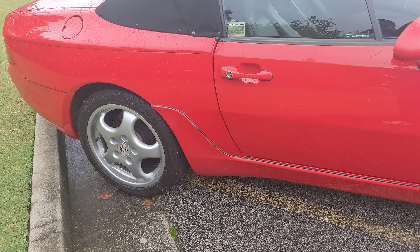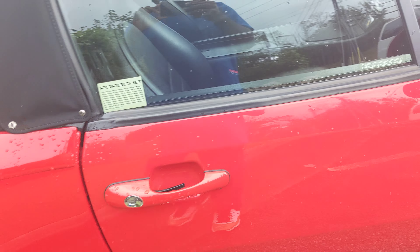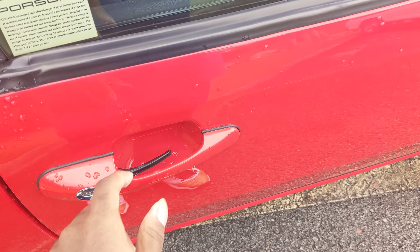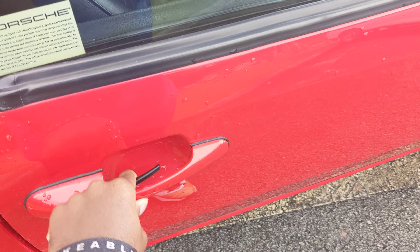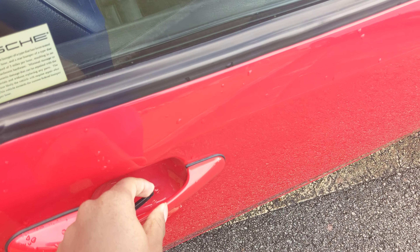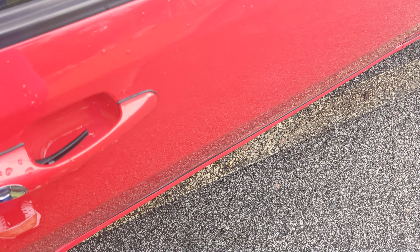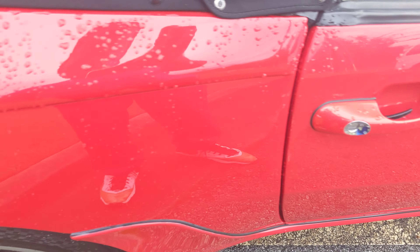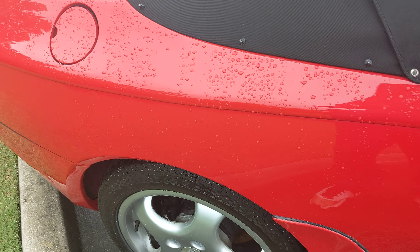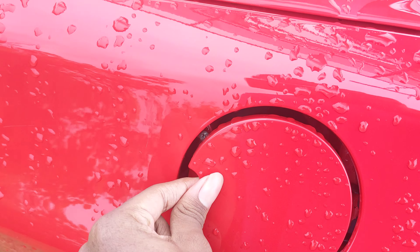It has two keyless entries on the other side. This is where you can open the door, or just use this handle right here to open the door. And that's the gas cap — the way to put fuel inside.